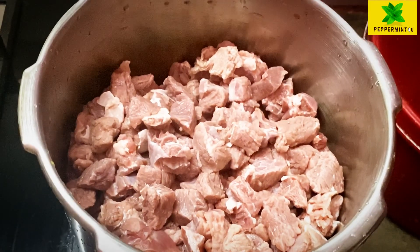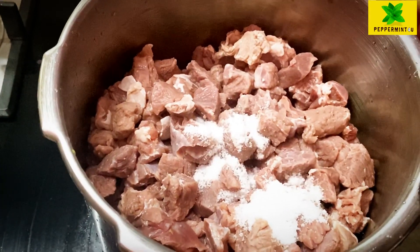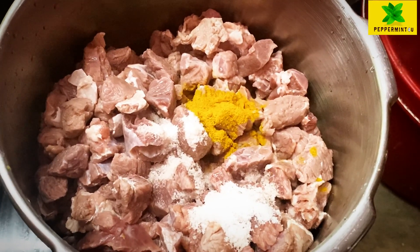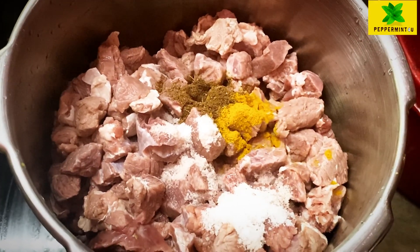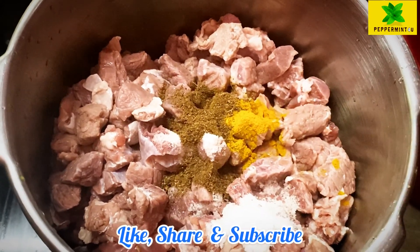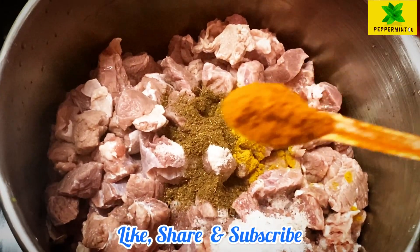Now we are going to cook it a little bit. We will cook the beef with a half boil and then a deep fry. I am going to add some salt.